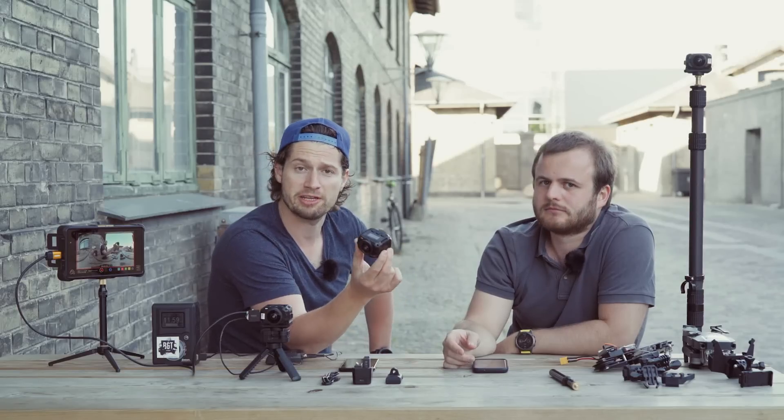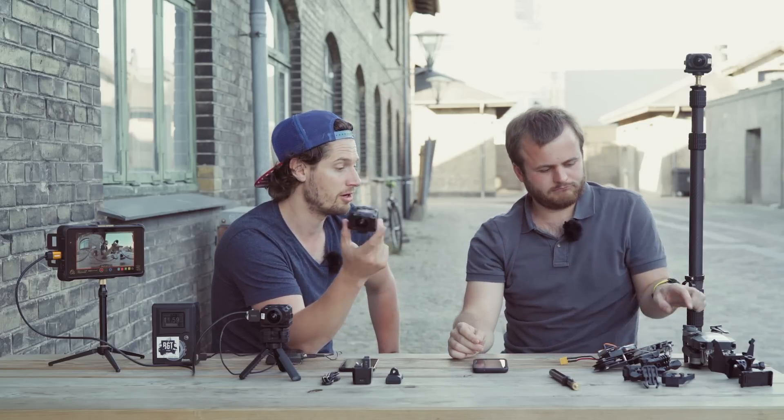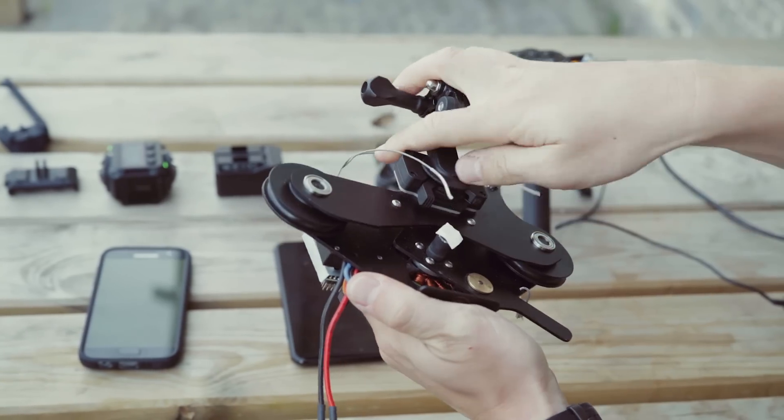What we really like about this camera is that it's very lightweight. That means we have a lot of possibilities to mount this camera, for example on the drone or on a cable cam.